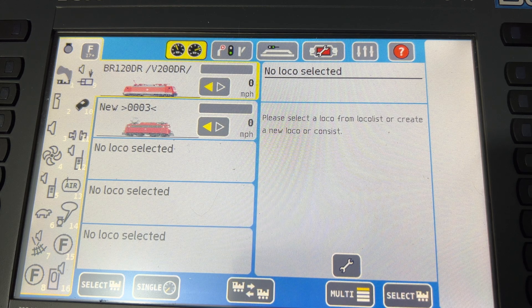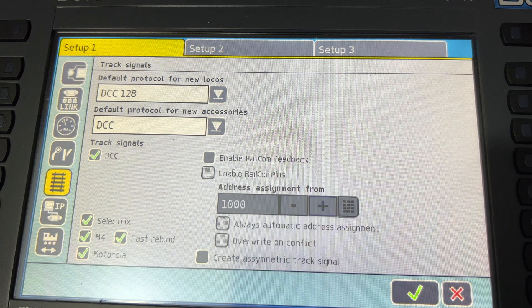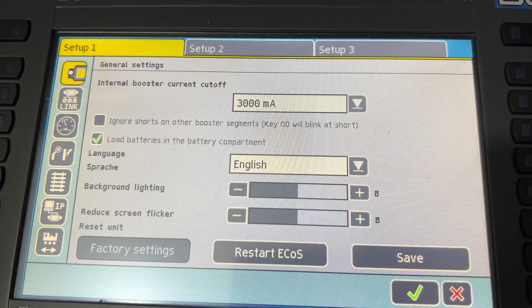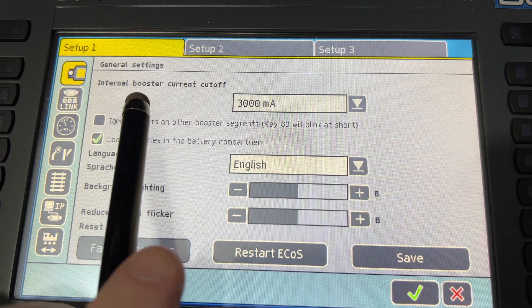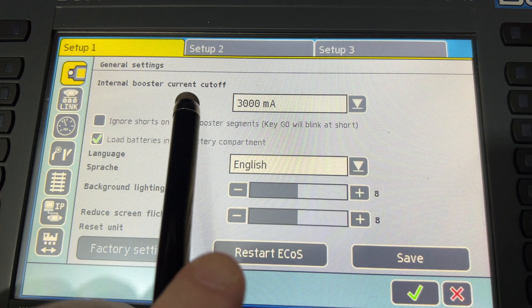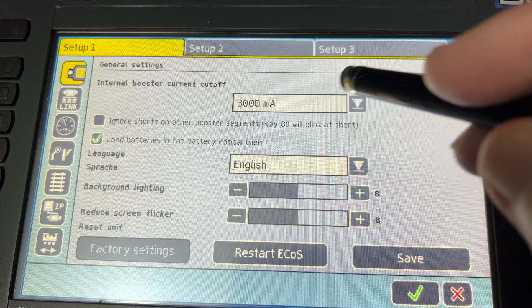With the amperage turned down, or the wattage, it means basically that you've got less chance of blowing any engines. So just to turn the voltage down to 3 amps, all you do is go to here, go to your top screen there, and there it is. Internal booster current, and as you see here, I've set it to 300 milliamps.